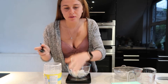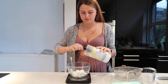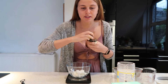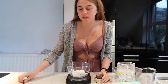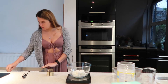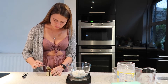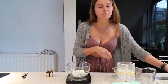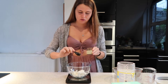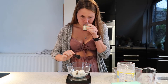We're going to add two teaspoons of granulated sweetener — one, two — and also two teaspoons of vanilla bean paste. I've never actually used this before, but it looks a bit liquidy. Actually, it's definitely the right consistency — it's just supposed to be liquidy. Two teaspoons of this: one, two.